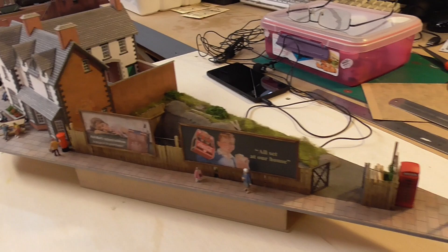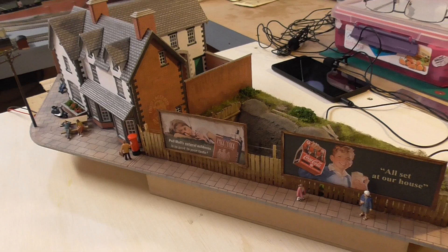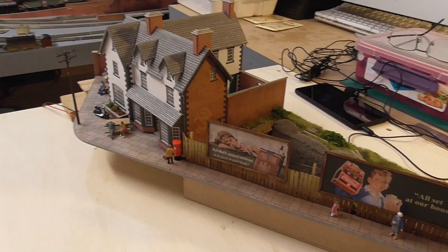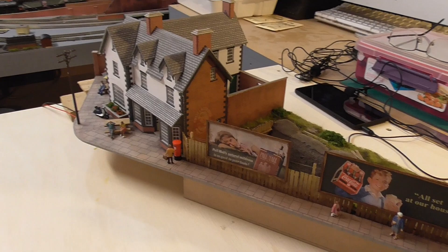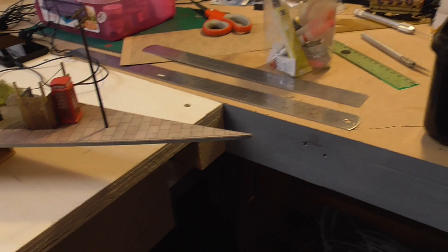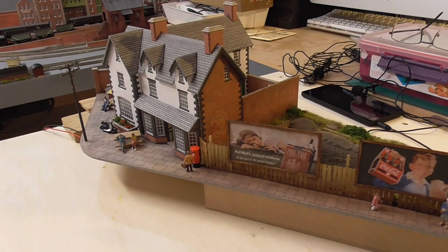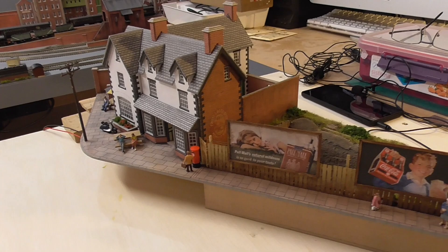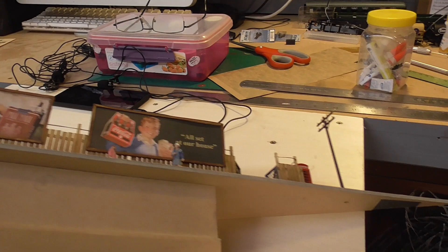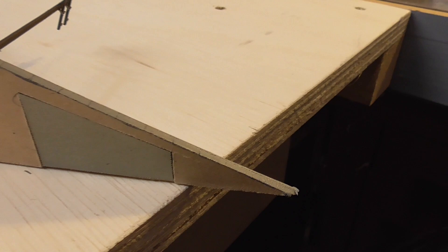So without further ado, here is the completed pub slash construction site diorama as you saw in part two. In terms of securing this to the baseboard, as previously discussed in part two there were issues about the flexibility of the MDF. It's sitting nice and flush and flat on the baseboard, and interestingly it's flattened itself out now because I've had it sitting down on the baseboard for a few days.